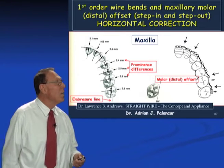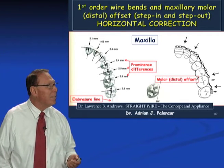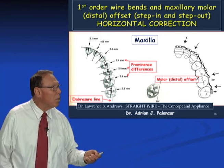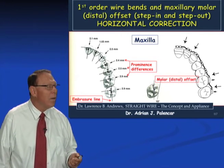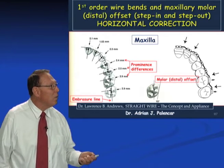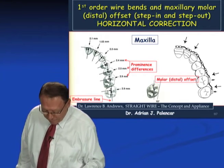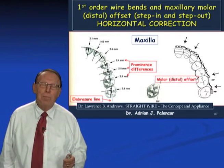The first wire bending exercise will be first order wire bends. If you remember from Introduction to Orthodontics, Level 1, Session 2, we are talking about Dr. Andrews. Dr. Andrews was a genius. What he did, he studied 120 non-orthodontic patients.